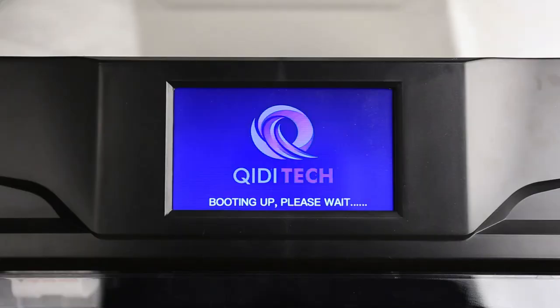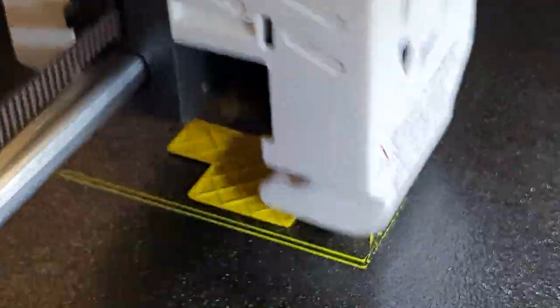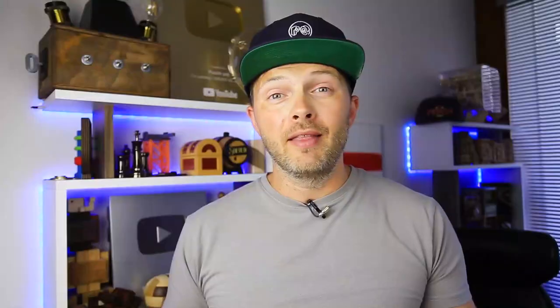The setup was very easy — you just have to plug the machine into electricity and follow the instructions on the screen. The Qidi X Plus 3 is awesome. It prints six times faster than my old 3D printer. Printing speed is up to 600 millimeters per second and the quality of 3D prints is amazing.